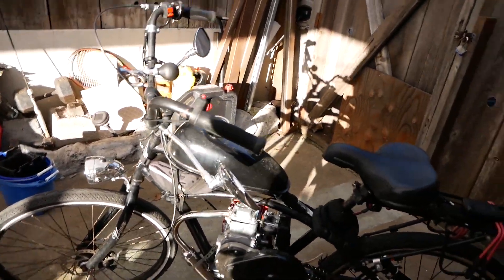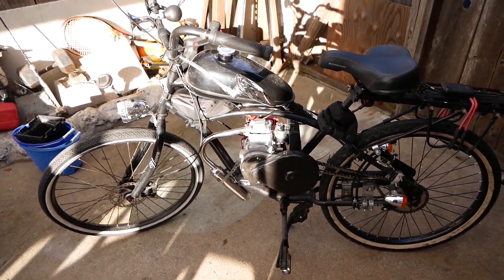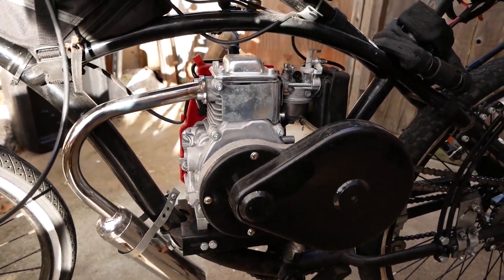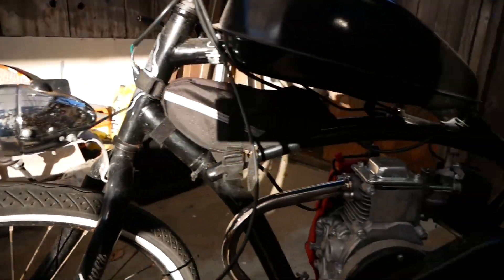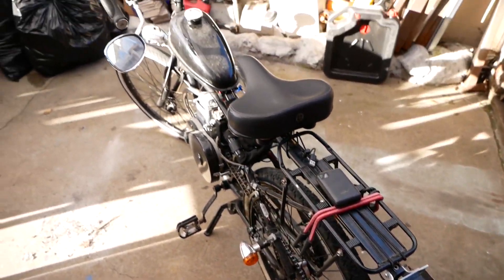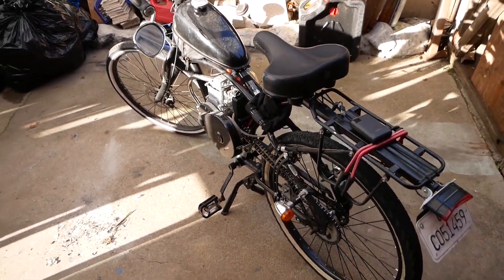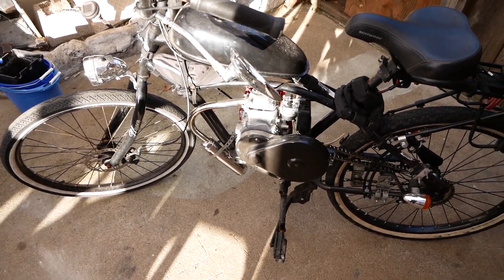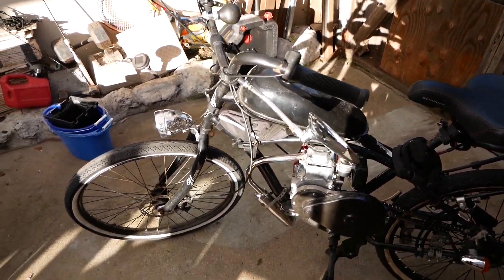This is Jasper, for some of you that have watched my videos. This is a 49cc motorized bicycle. It is a hypersteel frame with an electrical system and it is fully California road legal. This is going to be a proper send-off because ever since I got my actual motorcycle, my Honda Shadow, I've no longer needed to ride Jasper. Jasper's kind of just been sitting around, but she still starts up really nicely.